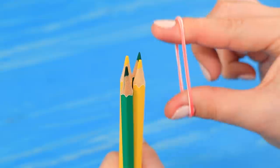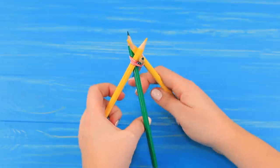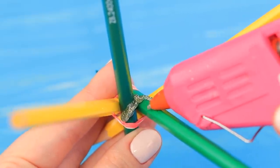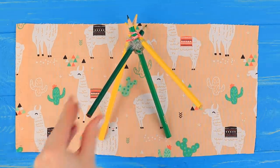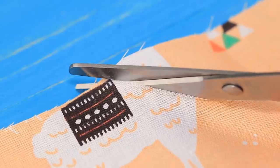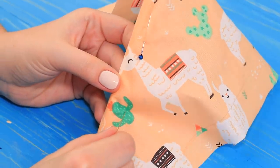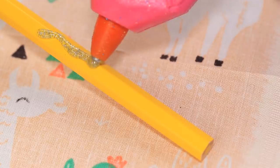Tie pencils together with rubber bands and turn them into different directions so you get a stand for a wigwam. Make the pieces stronger with hot glue where the pencils intersect. Sketch out a half circle on a piece of fabric, cut it out, and wrap the pencil stand in the fabric.